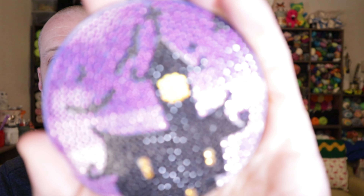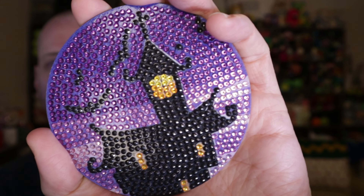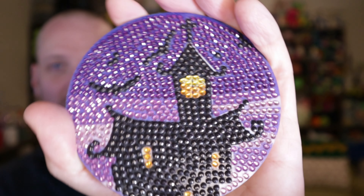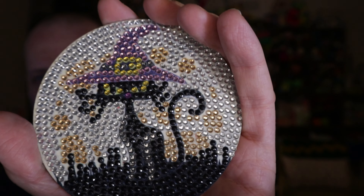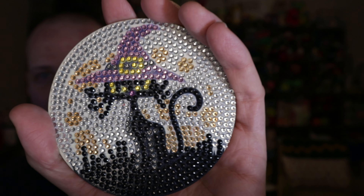The next one here is this haunted house. You got a house with some bats flying and a purple background. Just look at how it sparkles — the sparkle on that is so cool. I love doing these so much. And then we have here a black cat. I'm guessing those are stars in the background. You got a black cat with a witch's hat on.